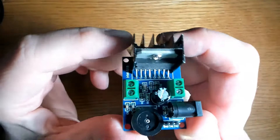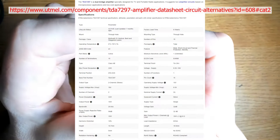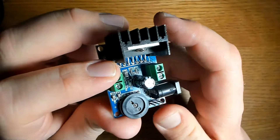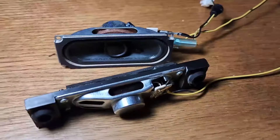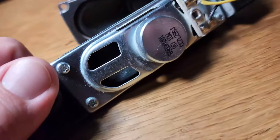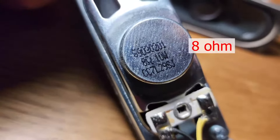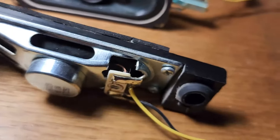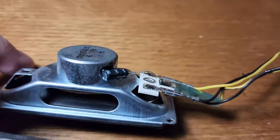This amplifier can output up to 15 watts per channel into an 8-ohm load, making it suitable for small to medium-sized speakers. It's a two-channel unit, meaning you can use two speakers ranging from 4 to 8 ohms. The speakers I'm using today are 8-ohm, 10-watt speakers pulled from a 54-inch Samsung LCD television. The impedance of my speakers matches the compatibility of this driver, which is important for optimal power transfer and system efficiency.